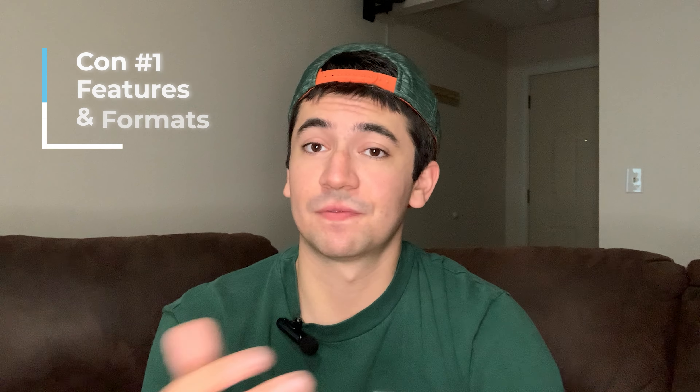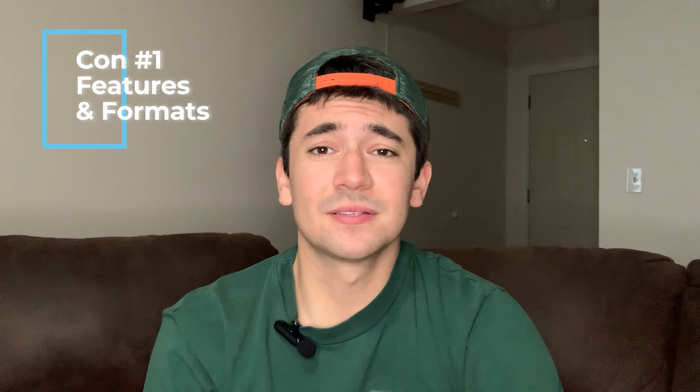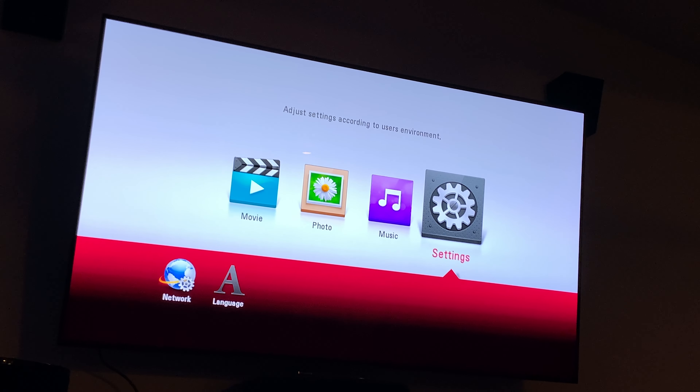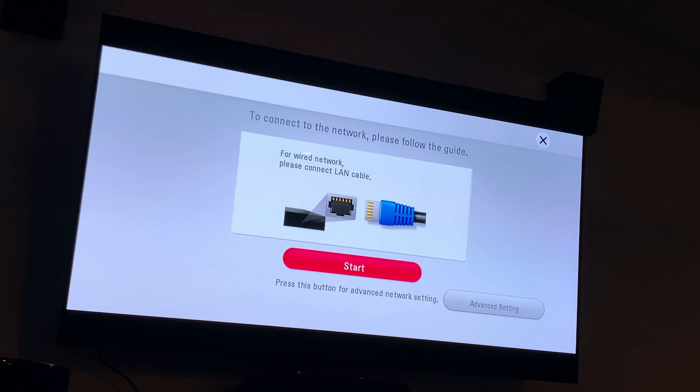The first con is features and formats, which applies in a couple of areas. The player only recognizes one HDR format — HDR10 — and does not support HDR10 Plus or Dolby Vision, the latter being my personal favorite, so this is a big con for me. The UBK80 also lacks an internet browser, app support, or wireless internet, so an ethernet cable is needed for Blu-ray live features. There's little to no tinkering with this player, which is a double-edged sword — more user friendly, but you can't maximize your experience. On the flip side, it does support Dolby Atmos and DTS HD for sound, so it's not a total loss.